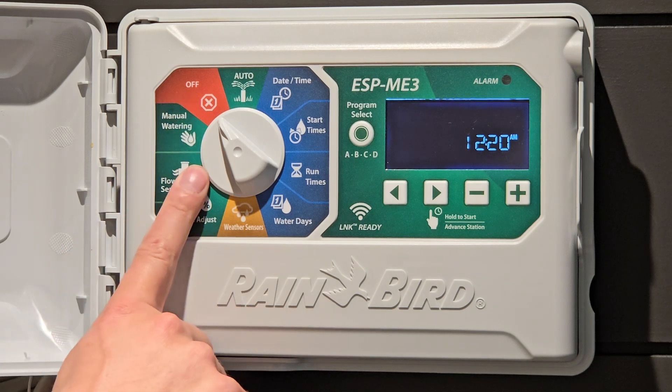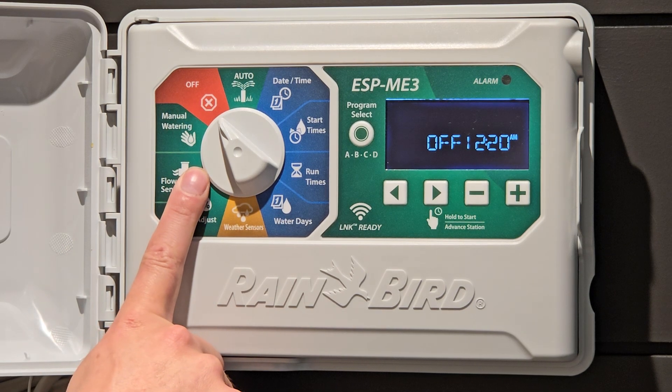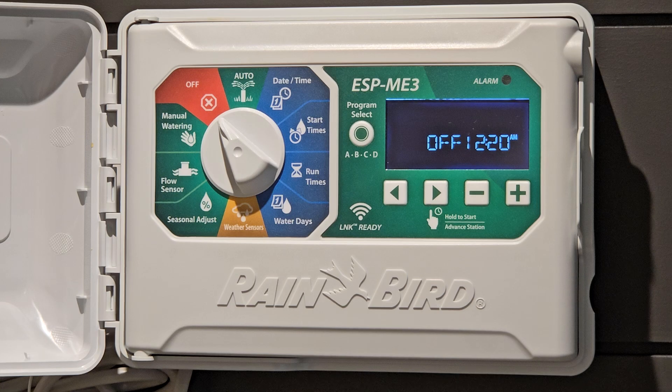When you open it you see this controller is off. When the controller is off your sprinklers should not be running. If your sprinklers are running when your controller is off, I would recommend going down and turning your water supply off or your pump off, because you have an issue that is not to do with your controller.